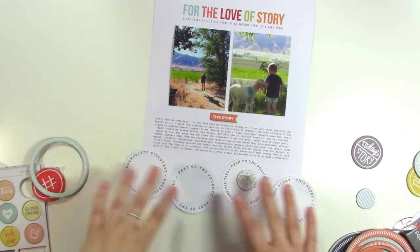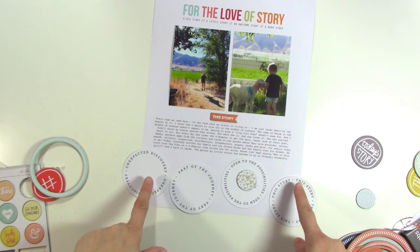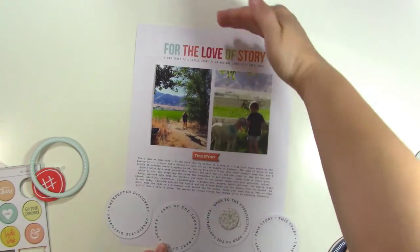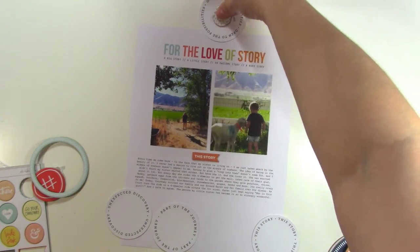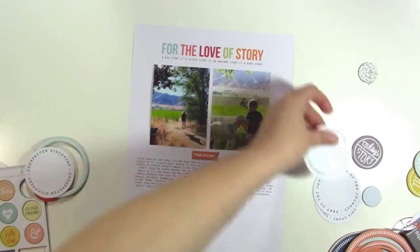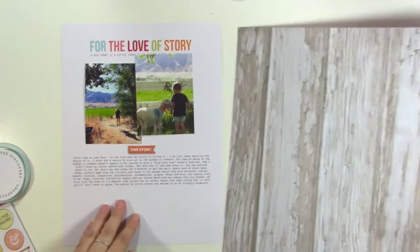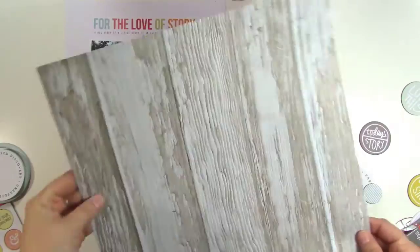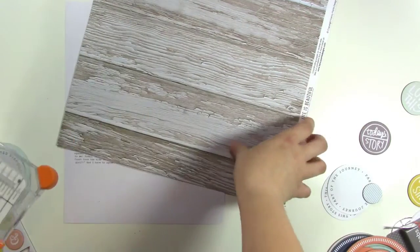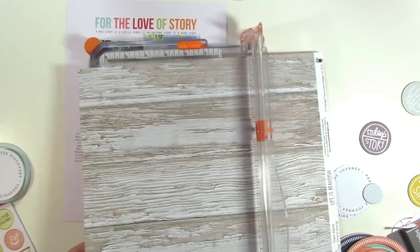I think what I want to do is just place these down at the bottom, or I could cut this off and put patterned paper at the top and put this at the top instead. So I found this cool wood grain paper from Fancy Pants from the Life is Beautiful collection. I like the idea of the wood because it's kind of barn-y, right? So I think what I'm going to do is just cut this down to 8.5 by 11 and use that for my background. I do like the idea of having that circle at the top, so we're going to try that.